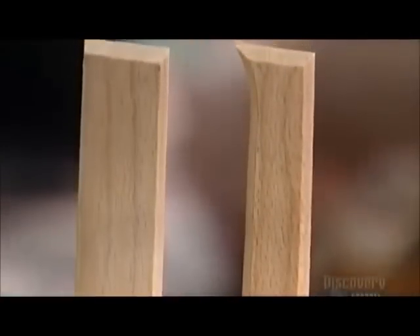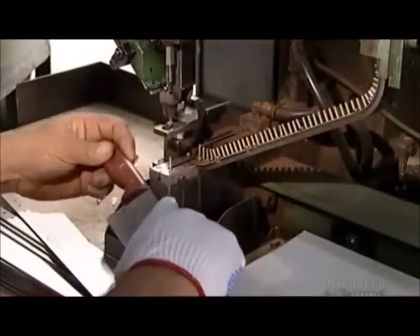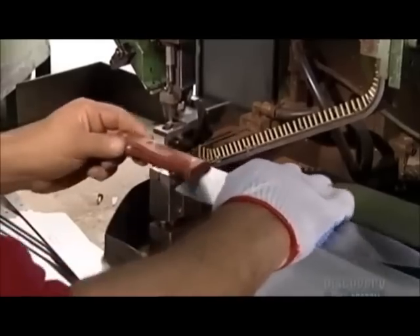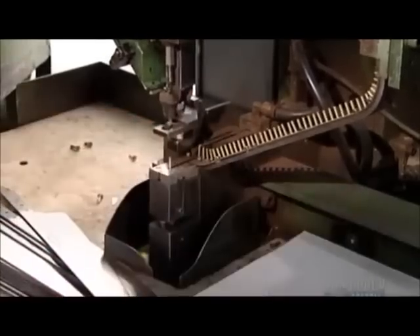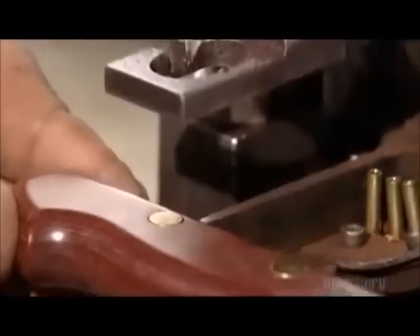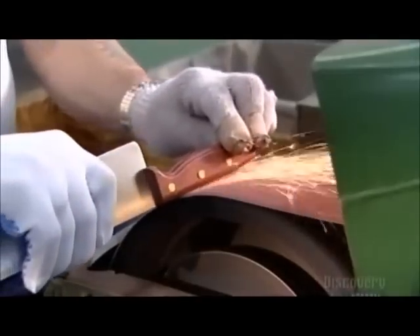The end of the blade now fits neatly into the handle. A worker clamps the knife onto a riveting machine. Those things that look like bullets on an ammunition belt are actually the rivets. The machine forces the rivets into the handle from both sides, locking them together inside so they can never be taken apart. Rivets are forever.